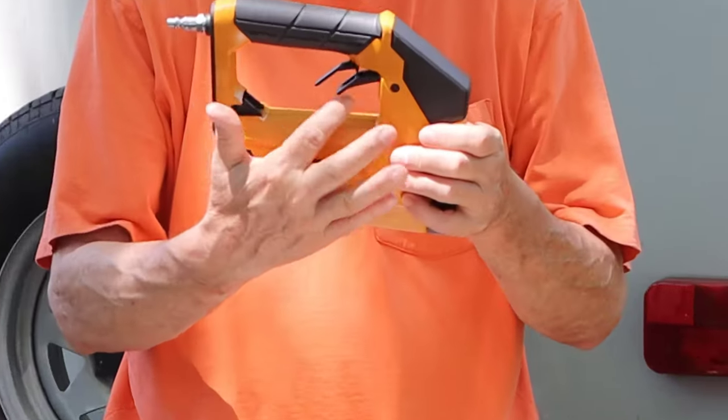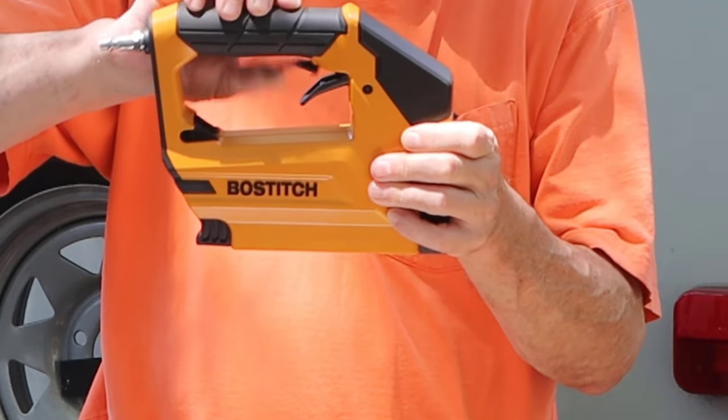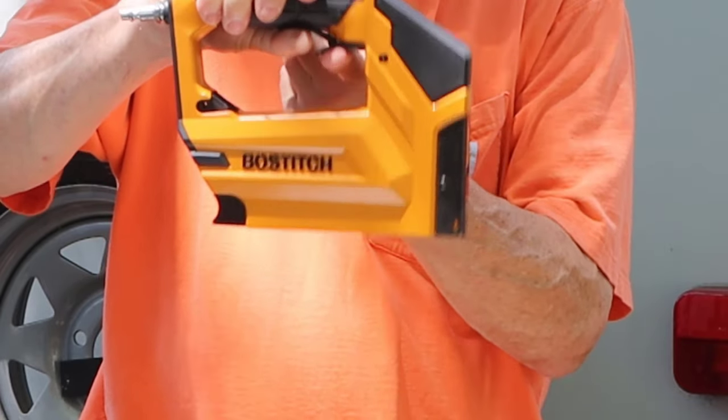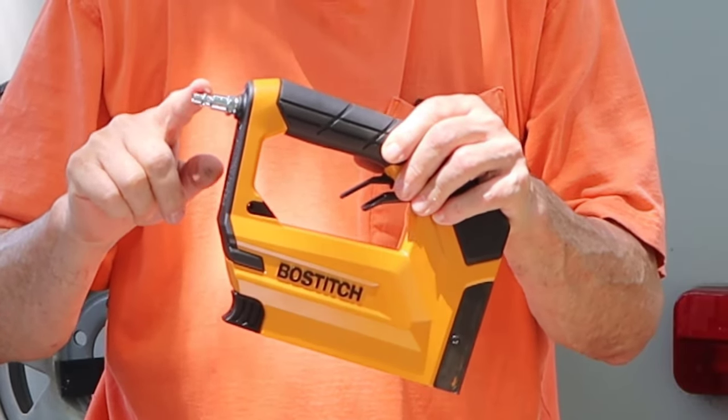Now the tool itself, as you can see, it has two triggers. You've got to pull this trigger first — that's like an interlock — and then when you pull the second trigger, that's when it actually fires. This end here is where you attach your air hose for your pneumatics.